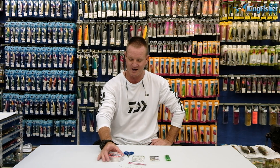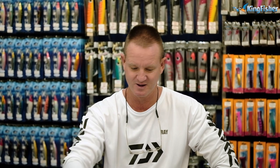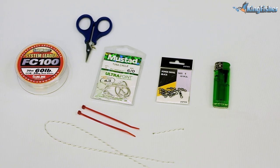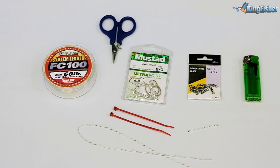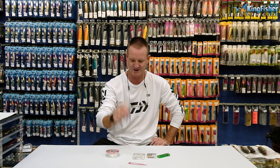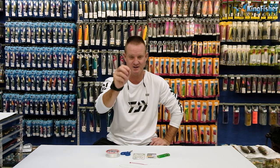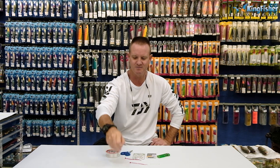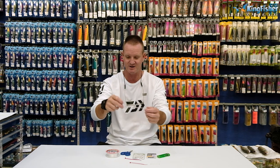Starting off, what we require: FC fluorocarbon, 60 pound; 6.0 Mustad tuna circle; our number four power swivel; a lighter; Mustad scissors — these are braid scissors by the way; a simple cable tie, the thinner the better; and some Holocore braid, Dacron, anything along those lines — 100 pound and 130 pound doesn't really make a difference. That's very important to start off with.